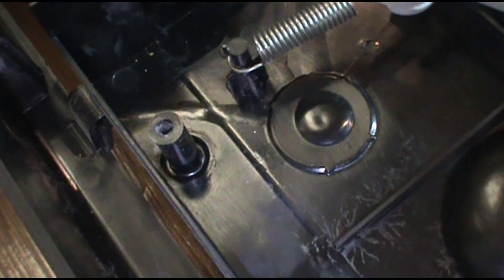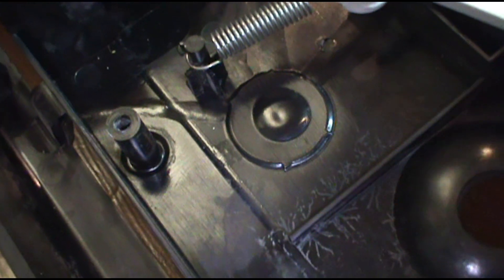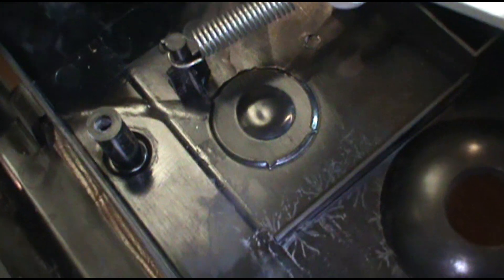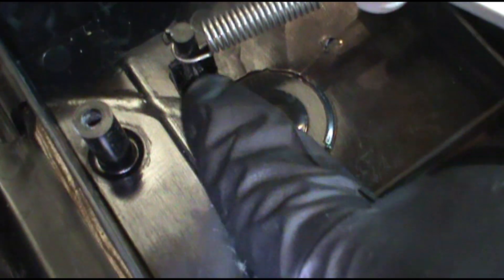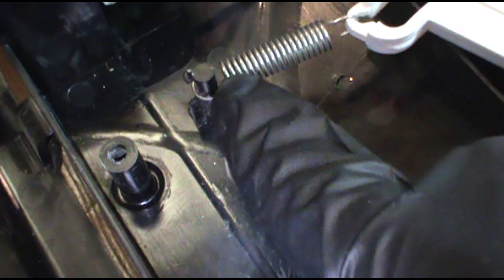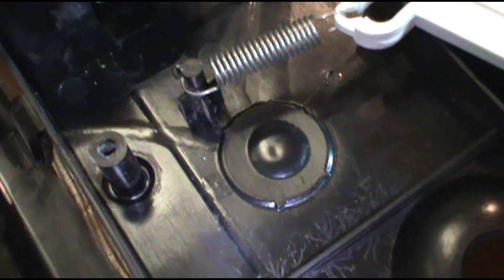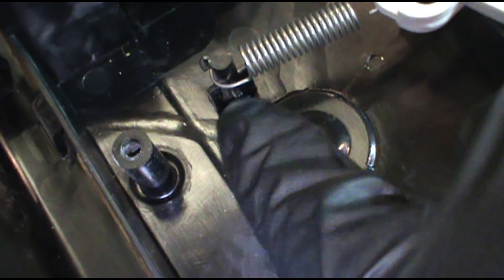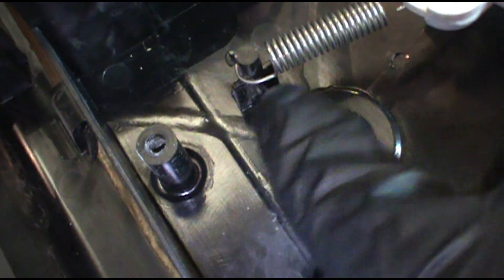Another thing, guys - if the detergent door isn't closing and you put it in the off position and it's still not closing, usually this little piece right here will be broken off. Just the tension from the spring will snap it off - it's cheap plastic, that's what GE does nowadays. So you'll have to replace this whole piece or the whole door. If your soap door won't close, usually this piece will be snapped off - I've had to do a bunch of these.